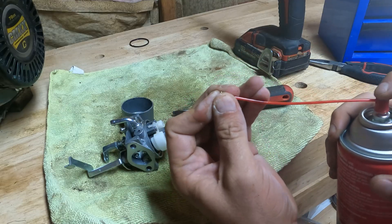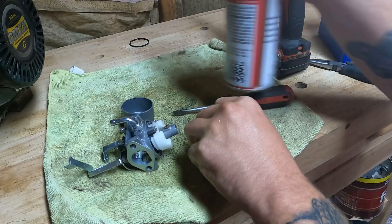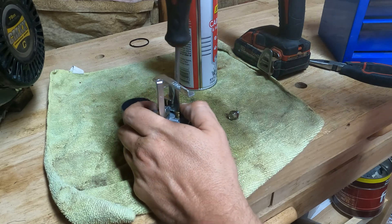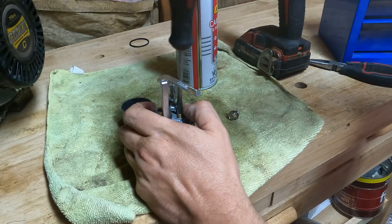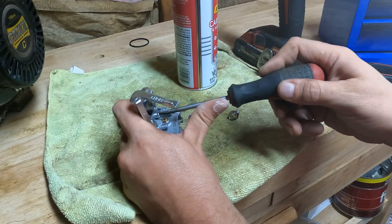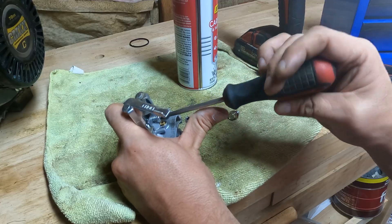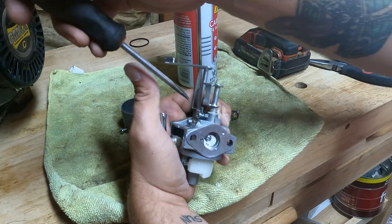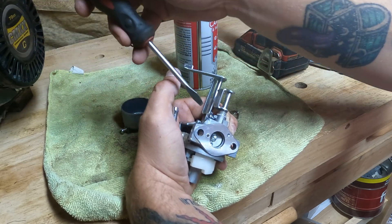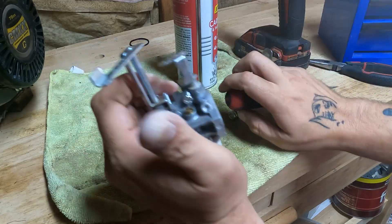I'll double-check the emulsion or the pilot jet — pretty sure I got that clear. Let's screw this back in. Unscrew this idle out, and I'll show you where I always go with the idle — you can adjust it later if you need it. I always like to close your throttle and then open it until you barely see a crack up in there. Barely cracking open — I think that would be perfect.